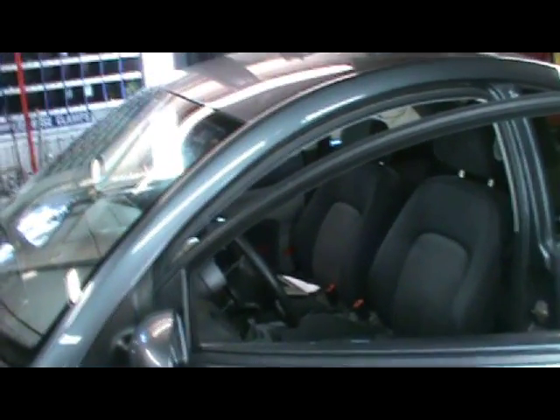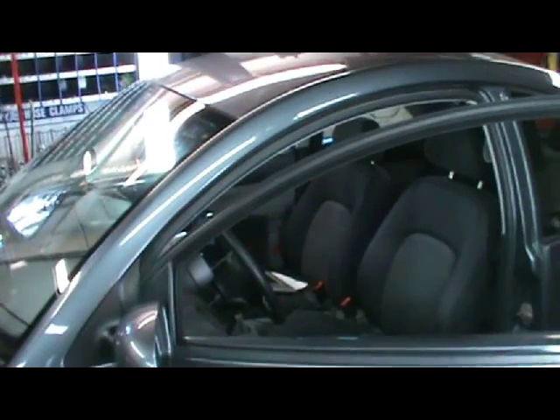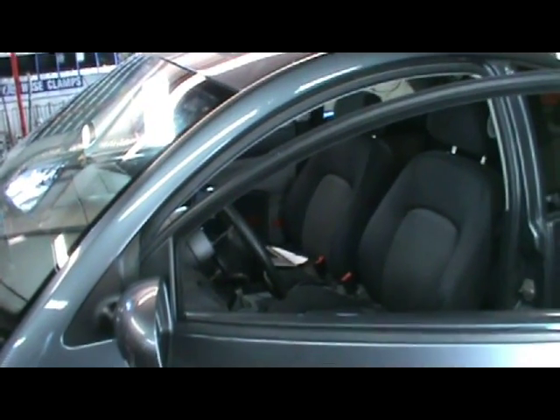Welcome to Dr. Volk's. This is Bob Mann, a trusted TDI technician. Here we have a 2003 Volkswagen TDI. The complaint is no power, possibly no turbo power.